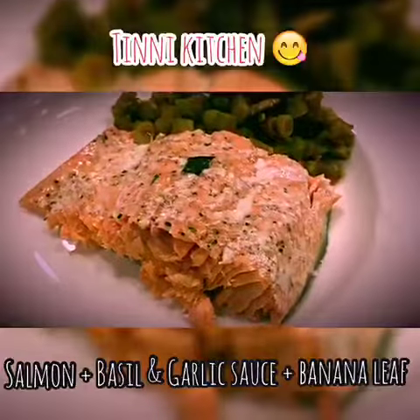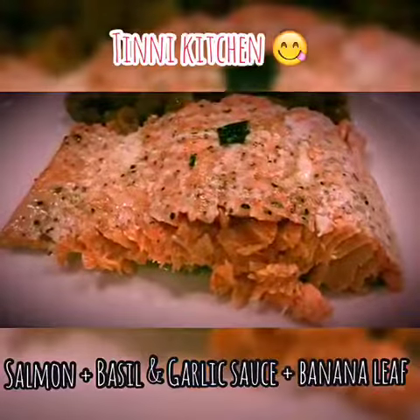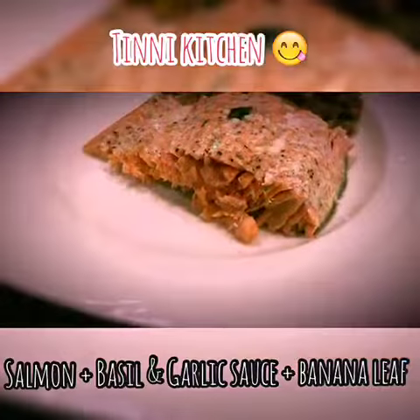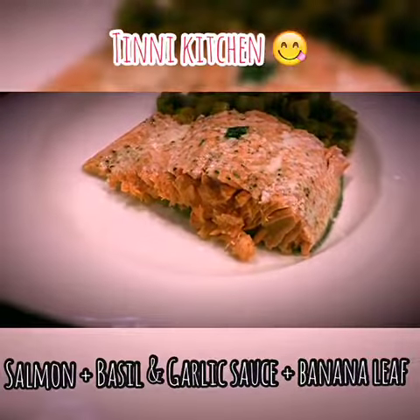We tried baking salmon marinated with basil and garlic sauce. It took about 15 to 20 minutes to bake. It's very tasty, pretty nice, easy to cook, and good for health. If I can do it, you can do it!